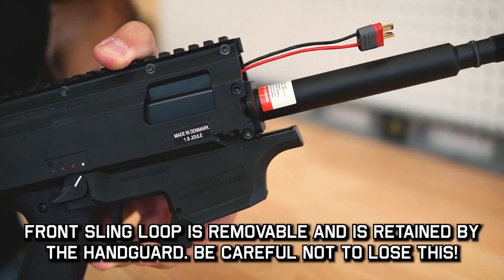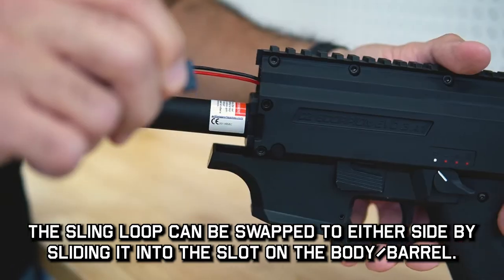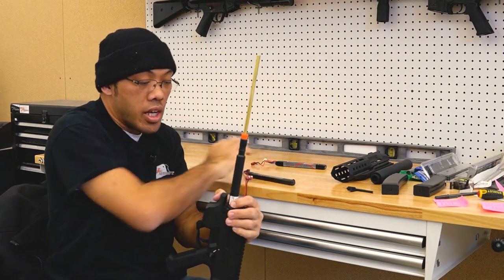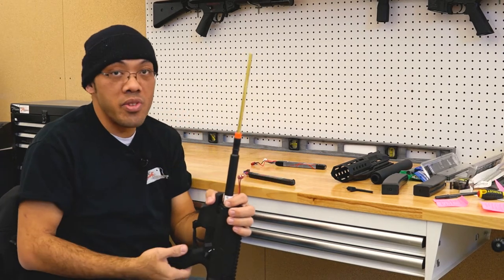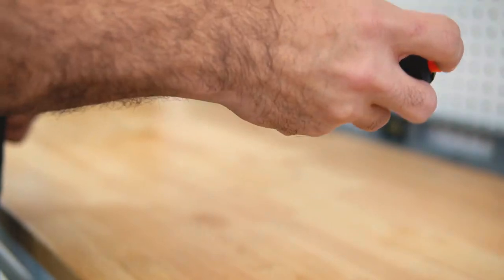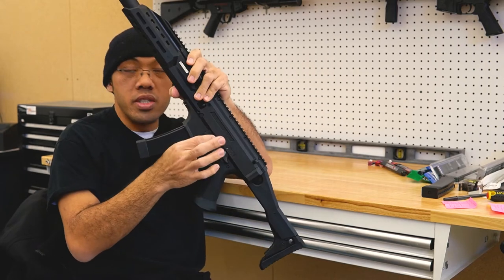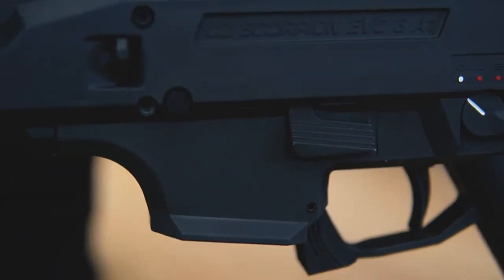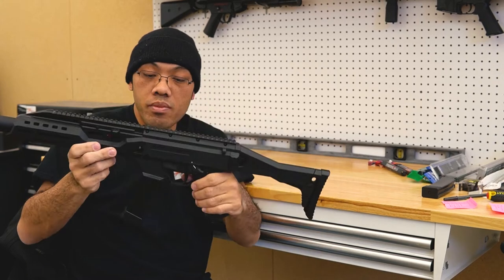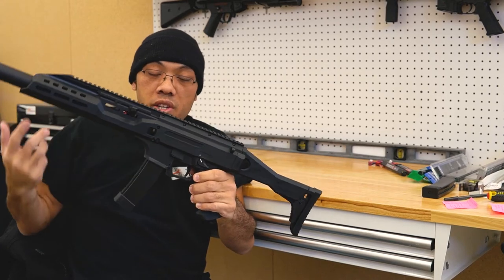You have a little metal sling loop here that you can move to the other side if you like — this always gets lost, so when you take out the battery, be sure to keep an eye on it. When you first plug in the battery, you'll get a little feedback from the gun, kind of like a low buzz — that's just to indicate the battery is now powering the MOSFET. The only thing that's not ambidextrous is the bolt release; it's one-sided. The magazine release and the fire selector are ambidextrous. The charging handle comes right-hand configured, but you can switch it around.